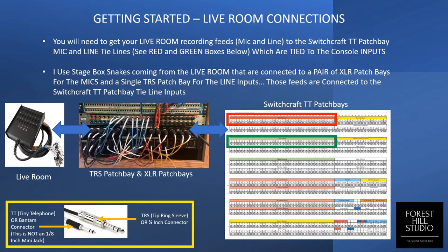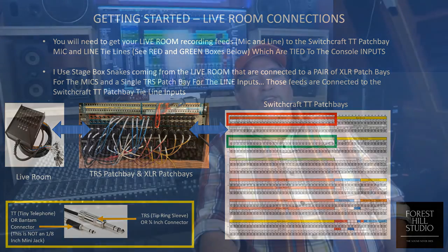One of the things you need to think about before you set up your patch bays and the console is your recording inputs. Some of us have a separate live room, some don't. The strategy I've chosen is to use live-feed cable snakes with a connector box on one end and XLR and line inputs on the other. I've chosen to run those to a separate group of patch bays — 32 XLR inputs for the mics and 48 inputs for the line inputs — all hardwired to the mic and line ties that feed the console.